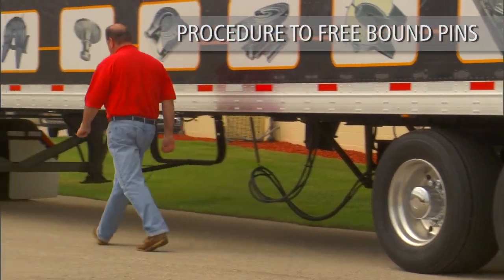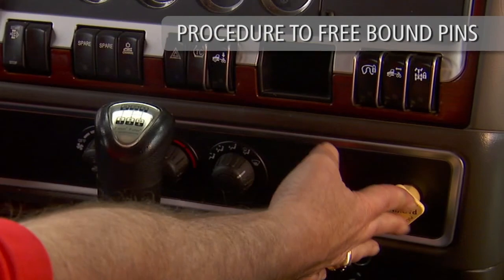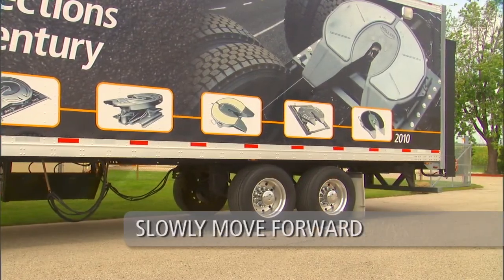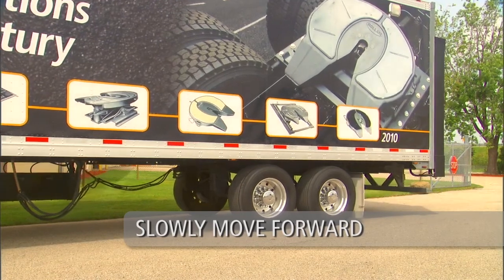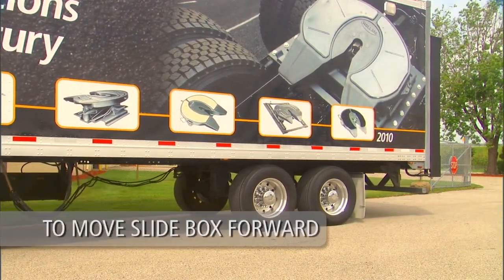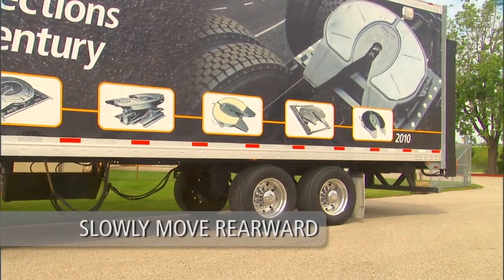Once the lock pins have disengaged, return to the cab and release the tractor brakes only. To move the slide box rearward, slowly move the tractor forward until the slide box contacts the manual stop bar. To move the slide box forward, slowly move the tractor rearward to the desired position.